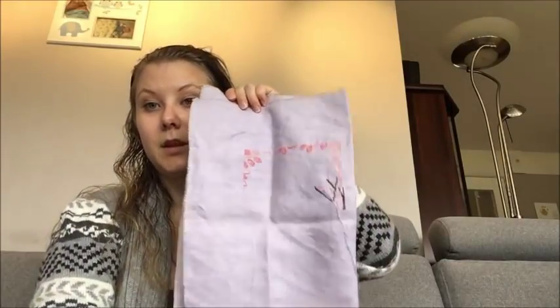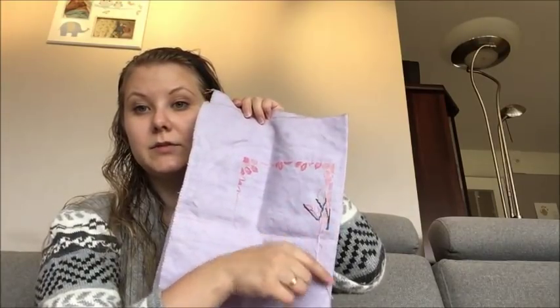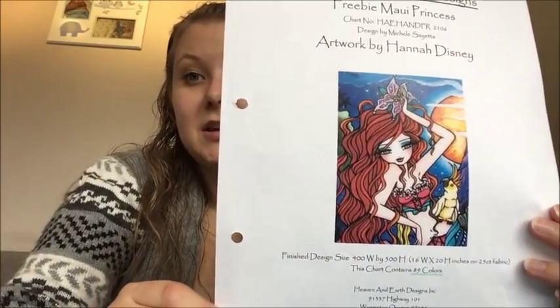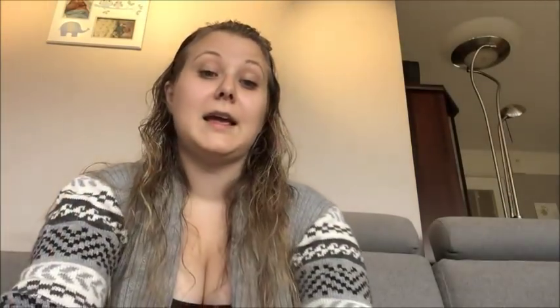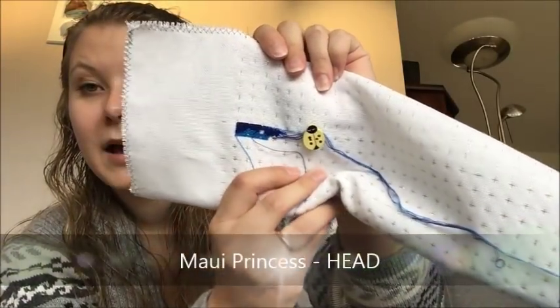For that day I basically stitched the branches and some leaves. Next up, the random number generator picked Maui Princess. This is a pattern I started for New Year New Starts, and when I had started it I was a little bit regretting starting another full coverage piece when I have so many unfinished. She had one day of work before, and now she has had two days.